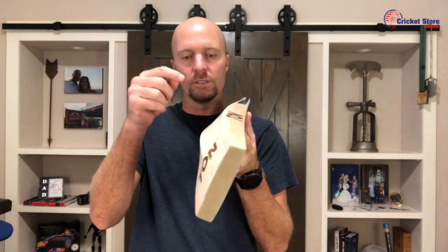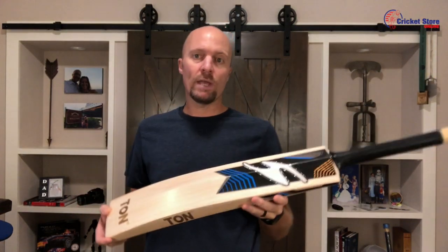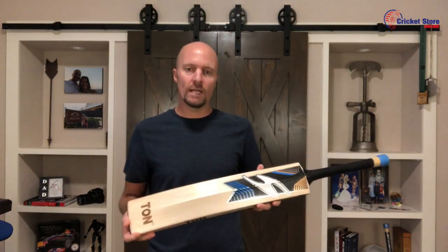You do get a nice thick profile — these are about 38 millimeters on the edge and about 63 on the spine. We have them in weights from about two-nine to three pounds, and we also have them in short handle and long blade.